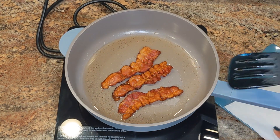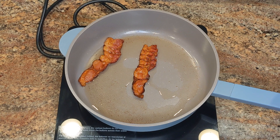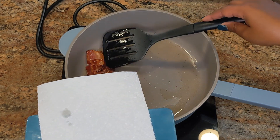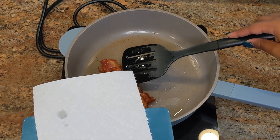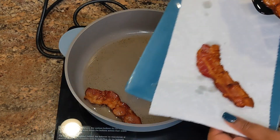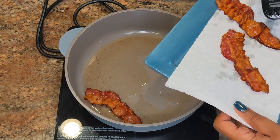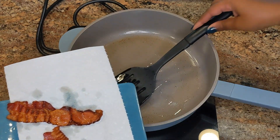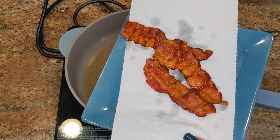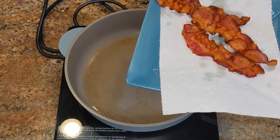The bacon looks done, so I'm removing it from the pan. This pan is awesome — it really lives up to its name. I haven't had any sticking issues, there was no grease popping all over the place, and the bacon cooked evenly. It actually looks like it came out of the air fryer. If you're interested, run down to your local Aldi and pick one up — it's only $24.99, and this is not a sponsored video, I bought it with my own money.